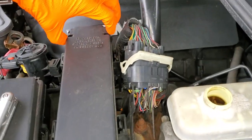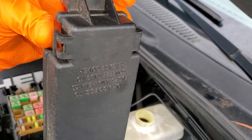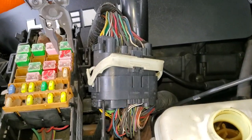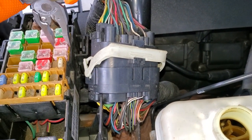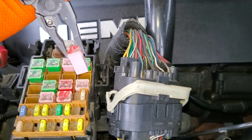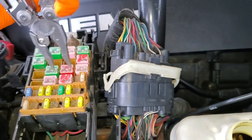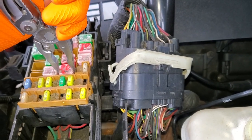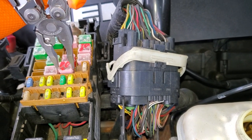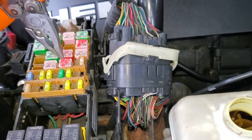These are larger fuses and you get at them by squeezing the tabs on either side. This 30-amp J-case fuse provides power to the rear power outlet fuse as well as the passenger side power outlet. And this 30-amp fuse provides power to the cigarette lighter relay, which when turned on gives power to the cigarette lighter on the driver's side.